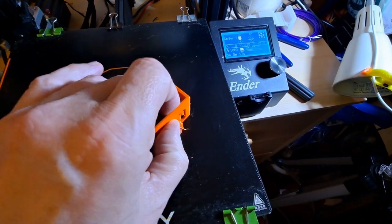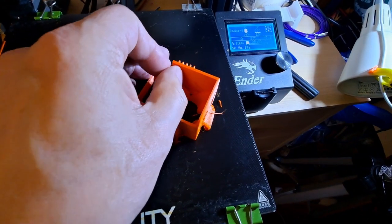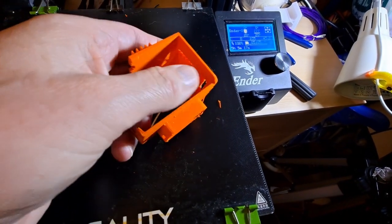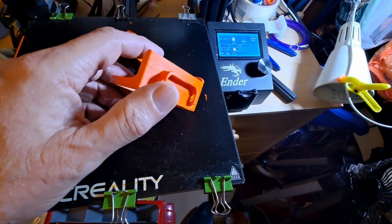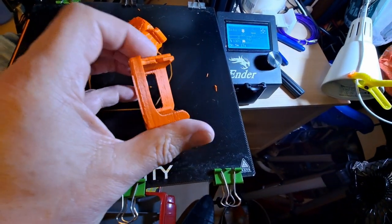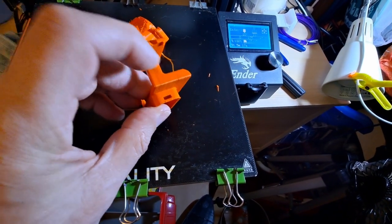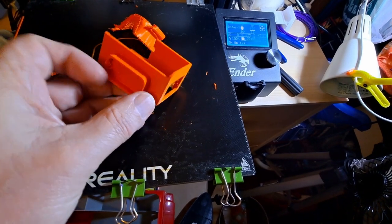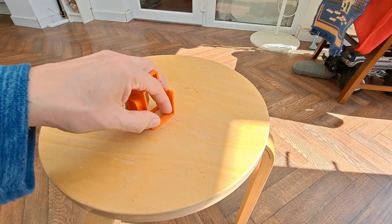I'm going to need two hands to get that stuff off I think. There we go. We'll see if it fits. Nice sunny morning. So, this is my latest camera bracket or mount.